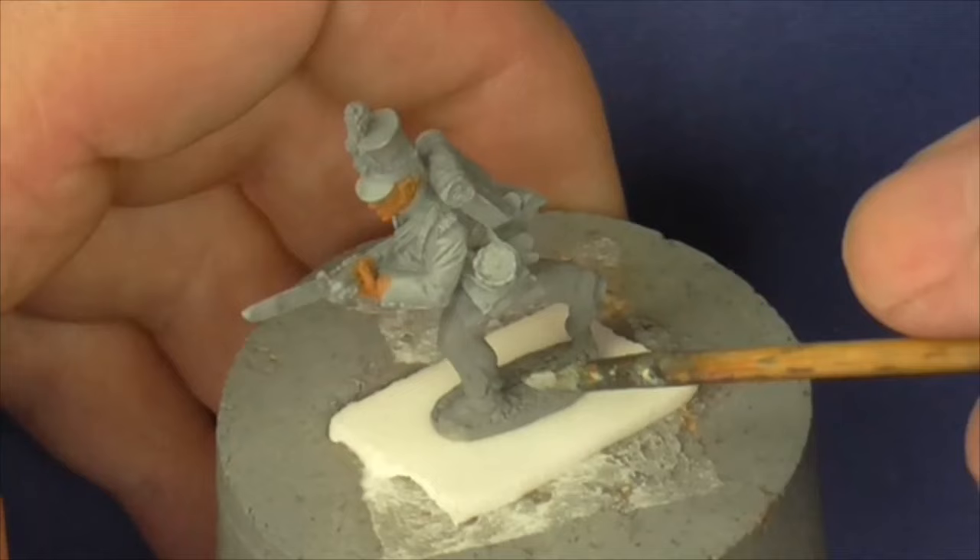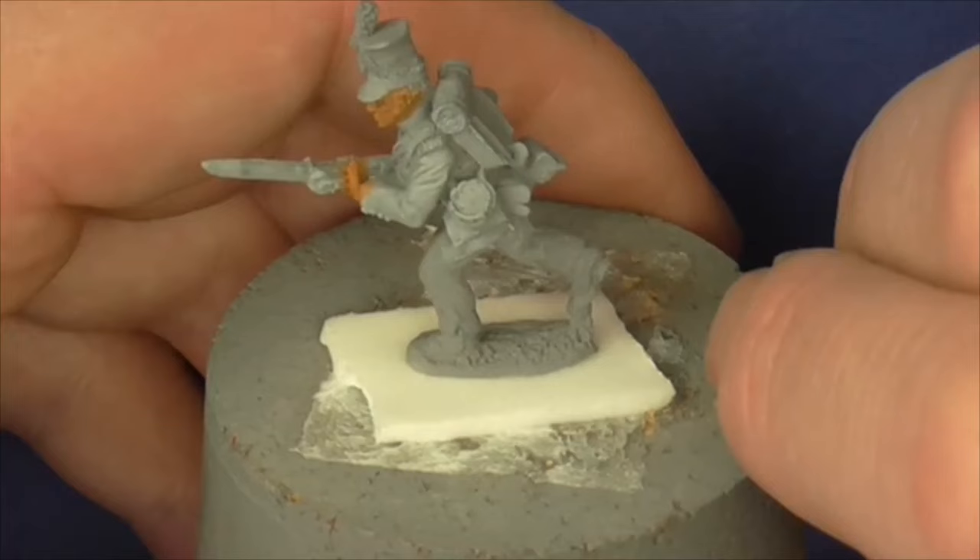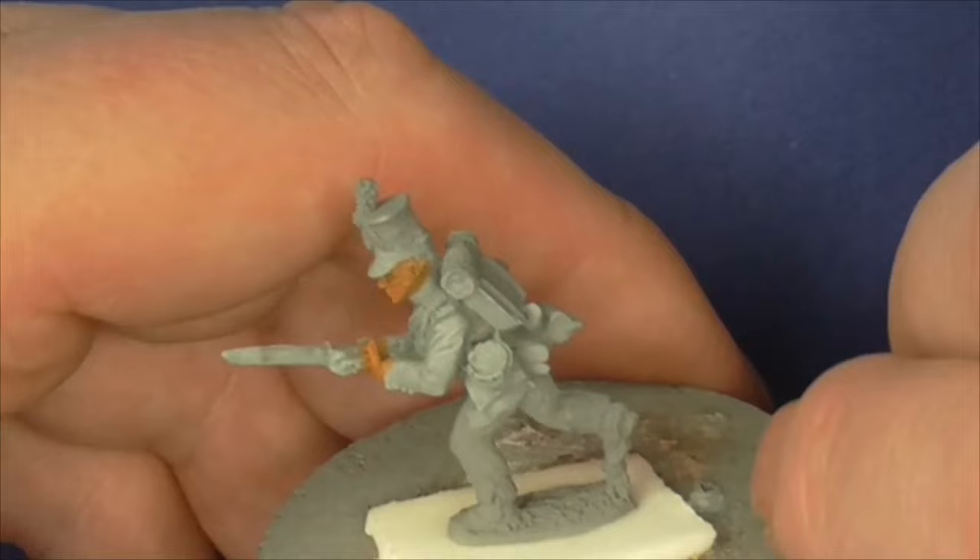The paints will mainly be Vallejo for this one. There may be the odd Andrea or Scale 75, but I will probably be mainly sticking to Vallejo, so that's a fairly easy paint to look for if I mention a colour.